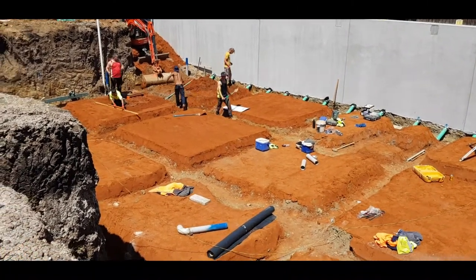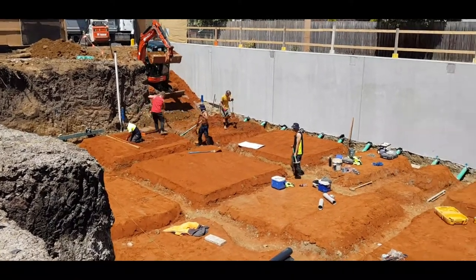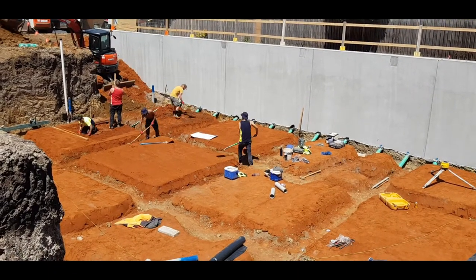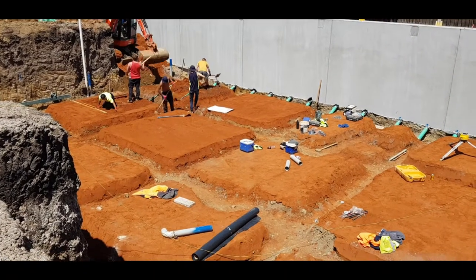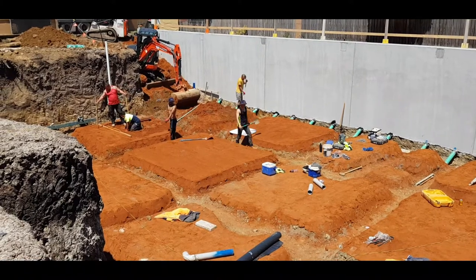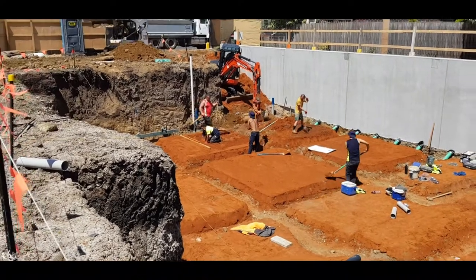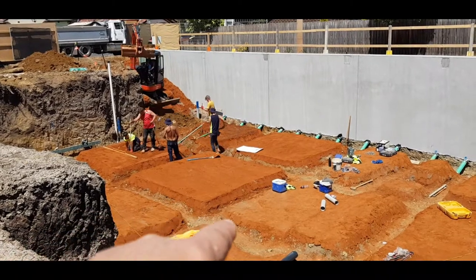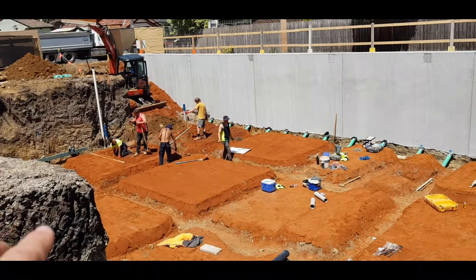Good afternoon guys, we're here at our Essendon job, another basement we're working on. Just to quickly explain the next stage of the basement — it's actually putting in the car park slab here. The engineers specified a full residential house slab, so you can see the boys working away down here. These are what we call the pads — the trenches which will be filled up with steel, and these are the pads which the concrete then goes on top of.